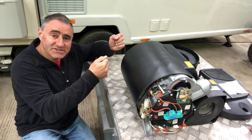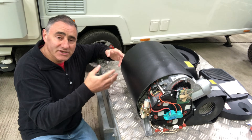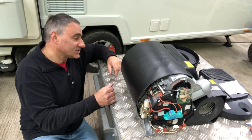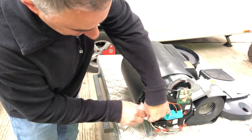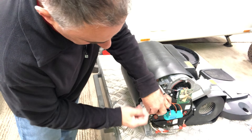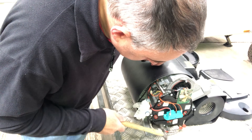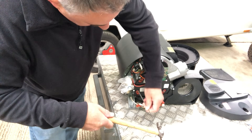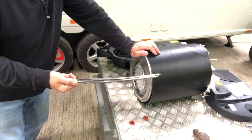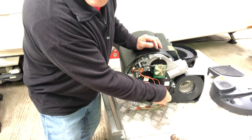Now it's a case of sliding these elements out, but I think they're going to be tight because over time when they're in use they heat up, cool down, expand and contract. I'm going to put a plastic bag over the gas connection to keep any dirt out and put an elastic band on. I'm going to tap them out. That's one out - tap the second one through. I'll take the red insulators out.